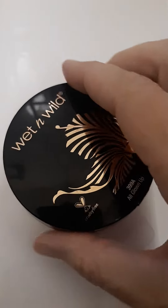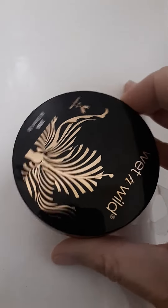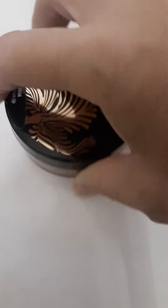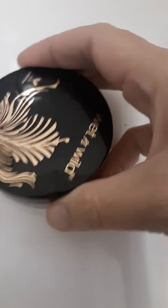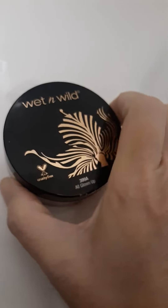So we just kind of dip the applicator brush in there and then put it on the face. Let me make sure I get this all tightened before I flip this over, otherwise I will have bronzy hands. It has kind of like a bronze color, kind of like a rose gold. It's very beautiful. Thanks for watching.